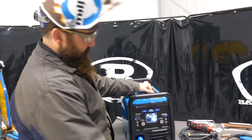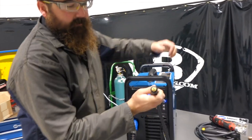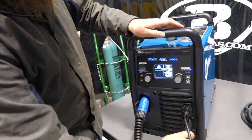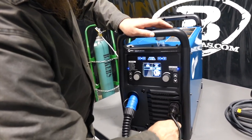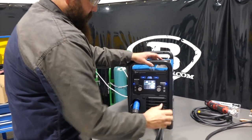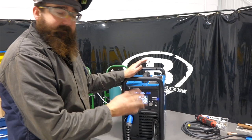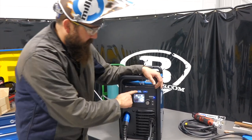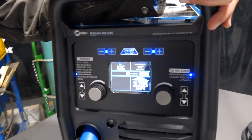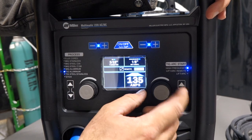We've got the TIG torch hooked up in our TIG port. It's got a through-the-gas-port DINS connection — 25 millimeter DINS — so gas comes through that port, making it a compact kit. It's a twist-lock cam lock connection. Got our 14-pin remote plugged in for the foot pedal, ground's in, and I just left the MIG gun hooked up so you can go back and forth between the two. It's on TIG aluminum with auto-set on, 3/32" tungsten, eighth inch material, target setting 135 amps.